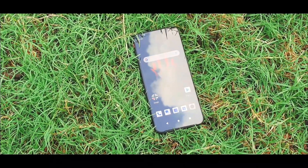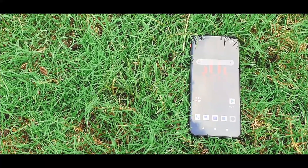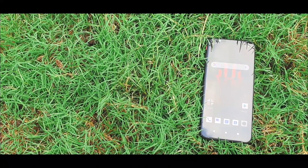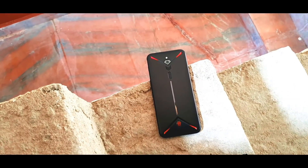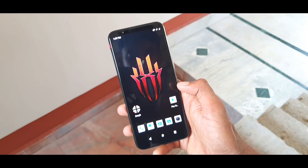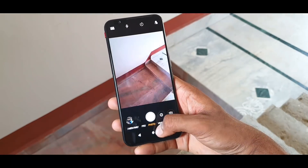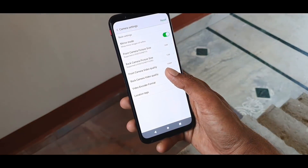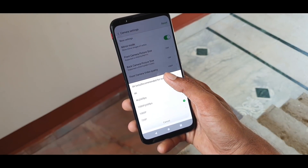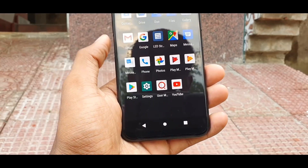Phone ke front pe aapko 16-megapixel ka front camera dekhne ko milega. Yeh ek gaming phone hone ke baad bhi isme ek improved front camera dekhne ko milta hai, jo mujhe kaafi impressive laga. Red Magic 3 mein peeche ki taraf single HDR camera diya gaya hai. Iske karan isme kuch camera features missing hain, lekin is phone mein 8K video recording aur 960fps pe hyper slow-motion video recording ki ja sakti hai, jo abhi kisi bhi flagship device mein available nahi hai.